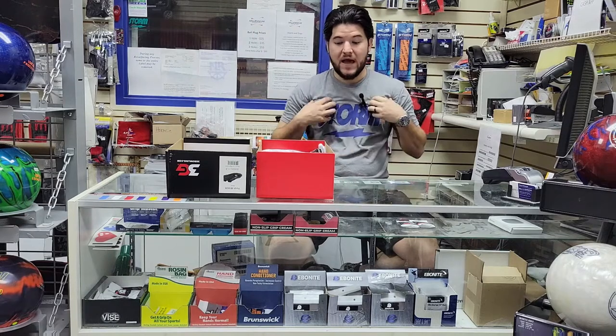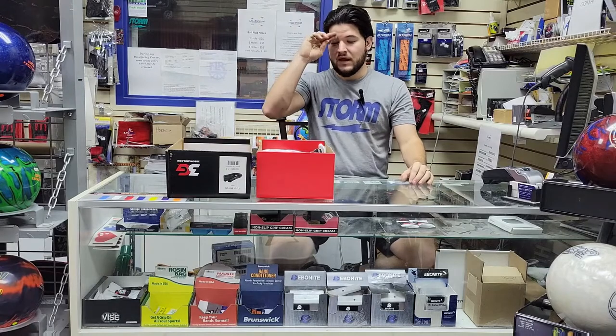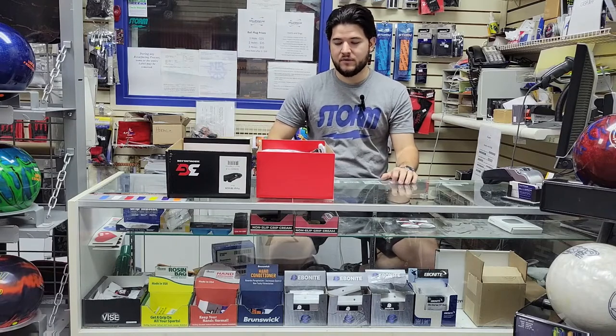I also have a pair of the Tour Xs that I haven't worn yet. So if you'd like to see an unboxing of the 3G Tour Xs or the Belmo Gold 3Gs that just came out as a limited edition, let me know down in the comments.